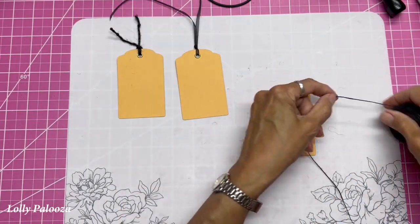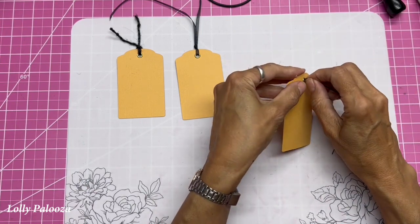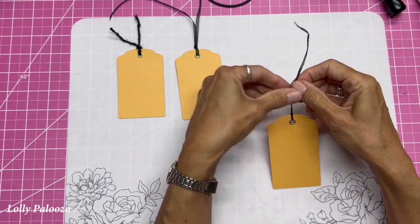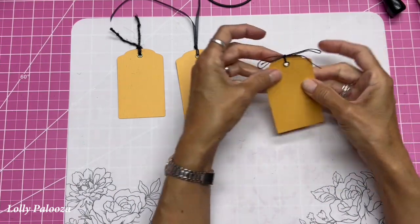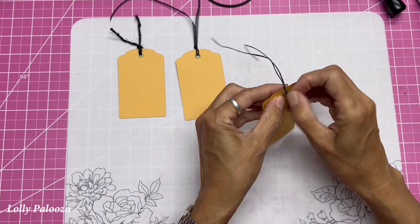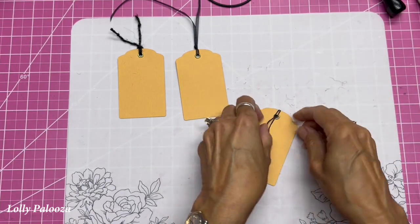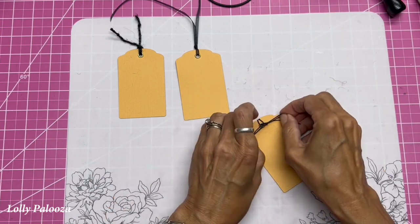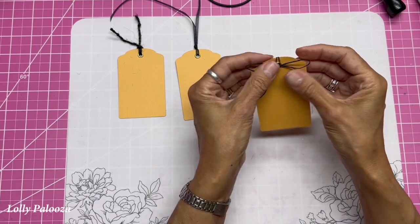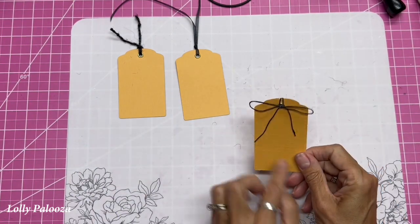Now I'm going to show you with waxed linen because it cooperates so well — I love how it holds its shape. This is what Annette Green showed us at our retreat: loop it through, put the two ends through the loop, and tie these in a bow on top. What I like to do is pull that bow down over the hole instead of leaving it up top. It gives you a different look — it brings the bow down over the hole and gives you this double strand right there, and I like that look.